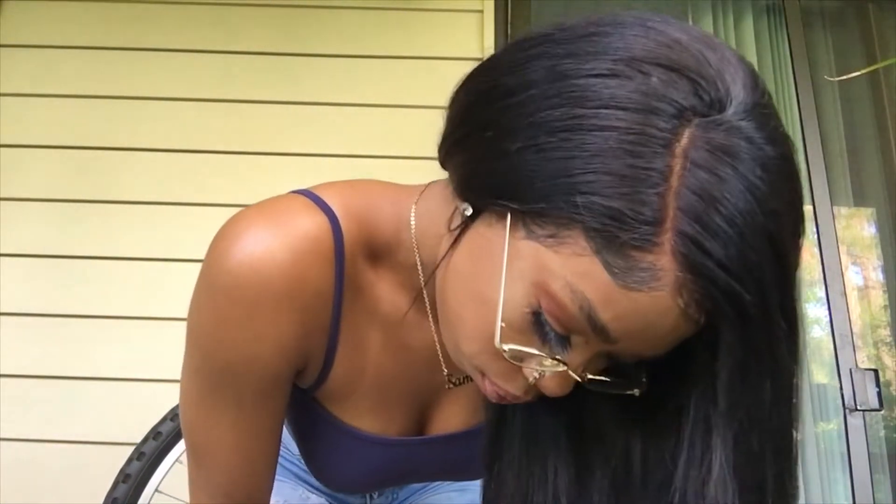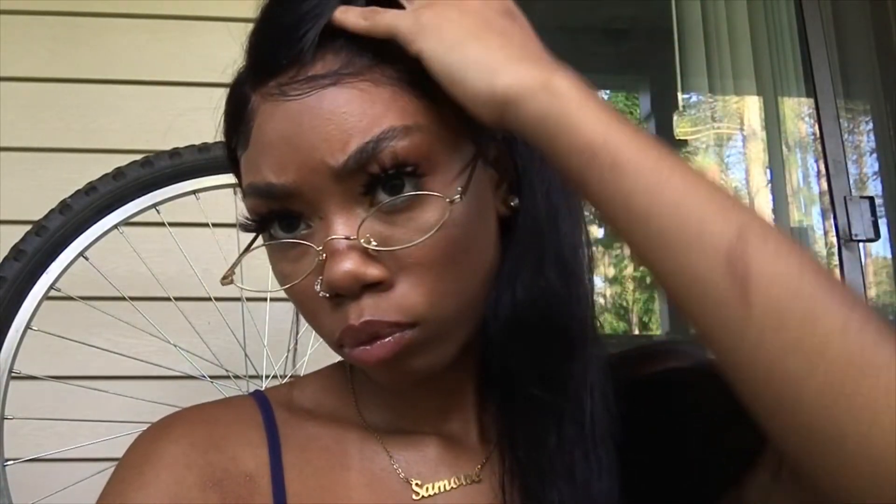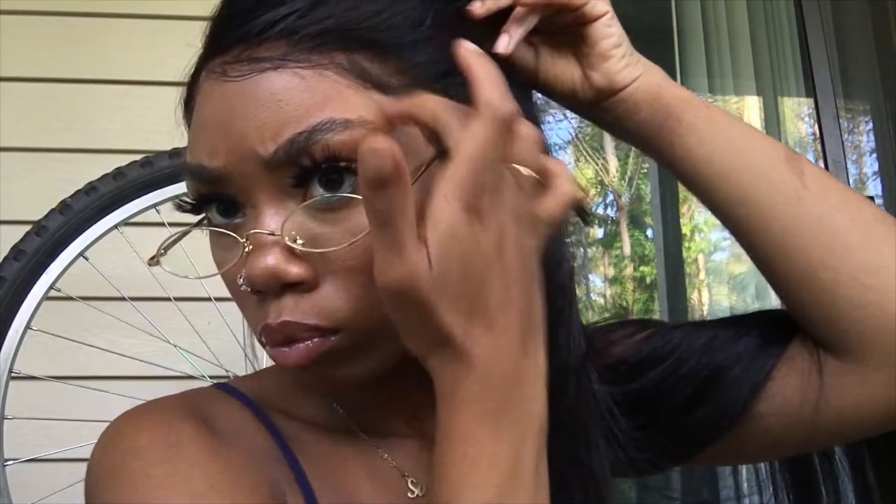I wouldn't suggest putting too much product in this hair or going to the pool with it. On Amazon's website they suggest that you don't bleach or dye the hair, and I think that's because this hair isn't top top quality where it can withstand those types of chemicals. So if you're looking for something you can bleach or dye, I wouldn't suggest getting this hair. I was going to dye it jet black but decided not to.